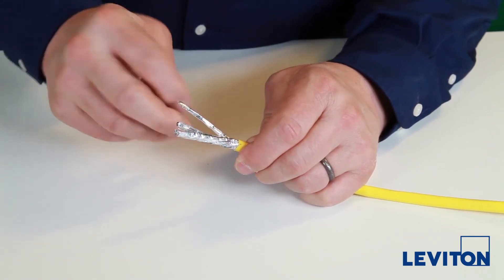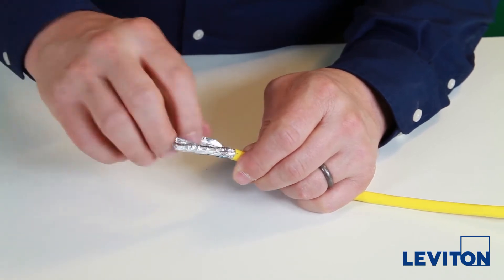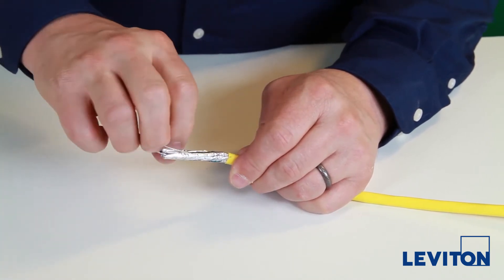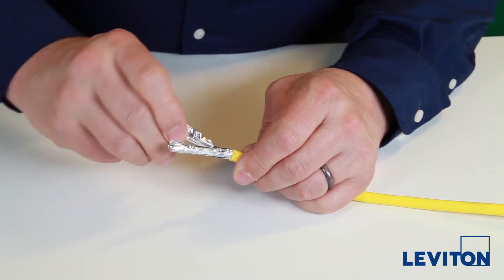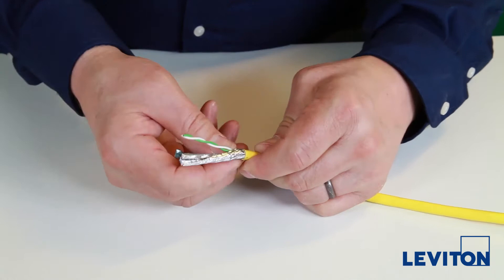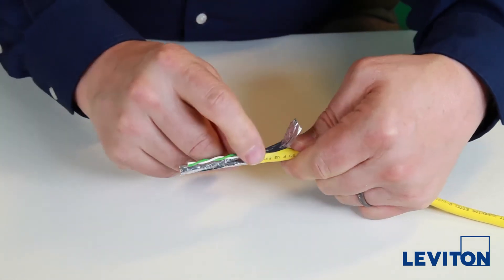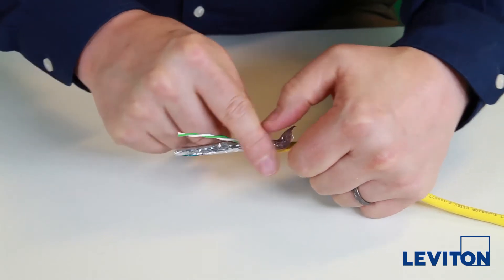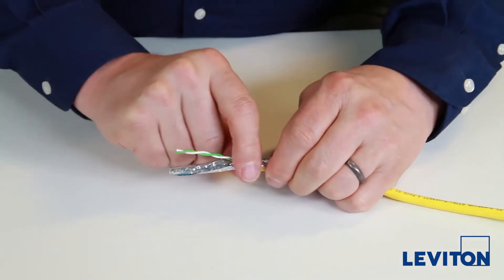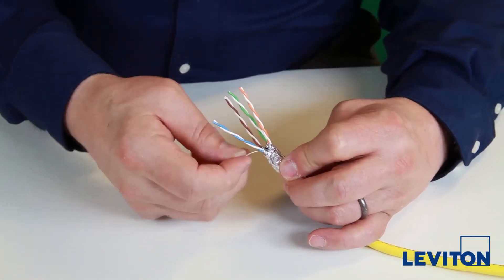With this cable construction you will see each twisted pair has its own foil. Individually open up each foil and spare it back flat along the cable jacket. Use a half twist to ensure the metal side of the foil is facing outward. Next, spare back the drain wire, laying it back along the foil.